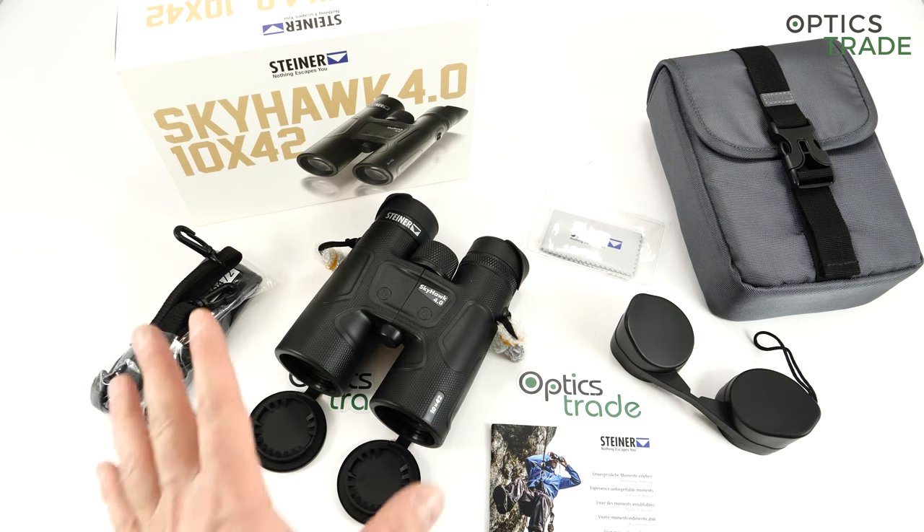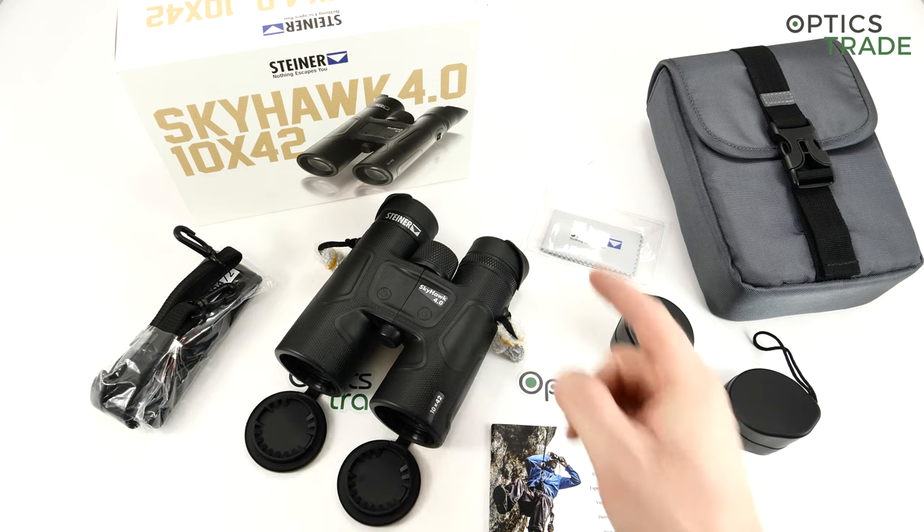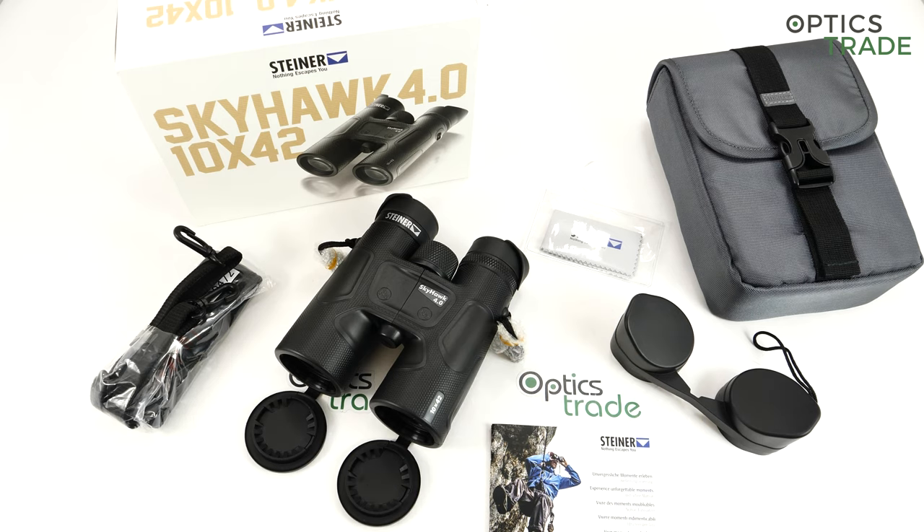The optical performance: as I said, this is 10x42, which is I would say a standard birding configuration, even though some birders also use 8x42. The field of view on this 10x42 is 108 meters. The eye relief is 16 millimeters, which means the eye relief is average. And all the lenses are fully multi-coated.